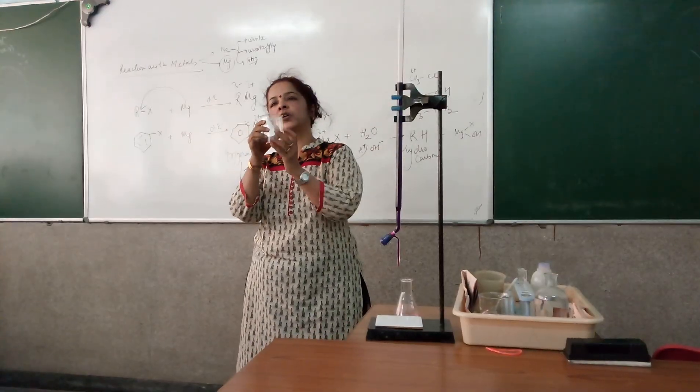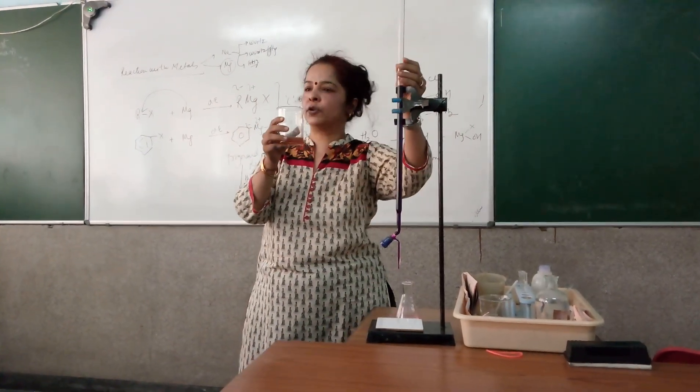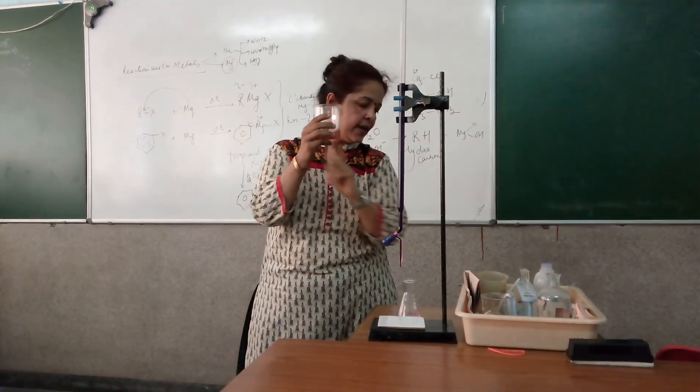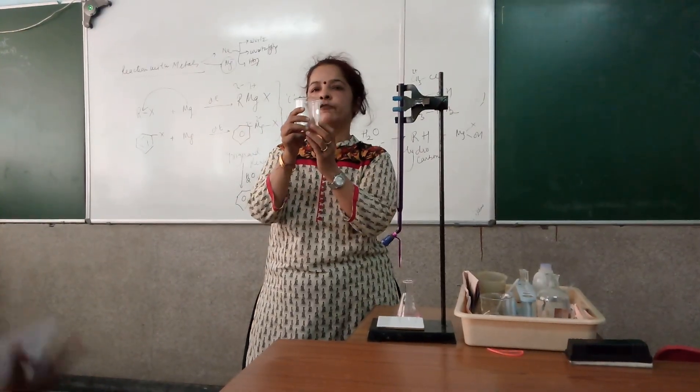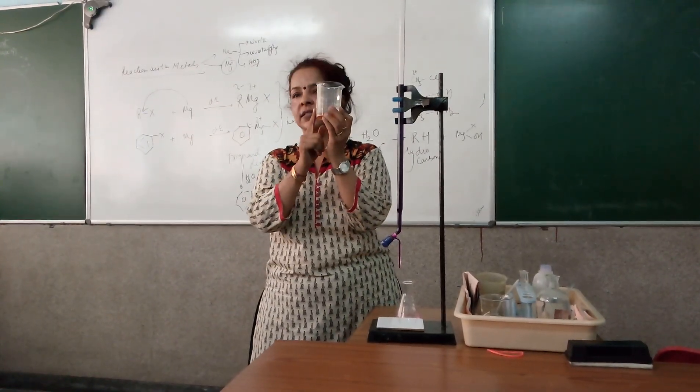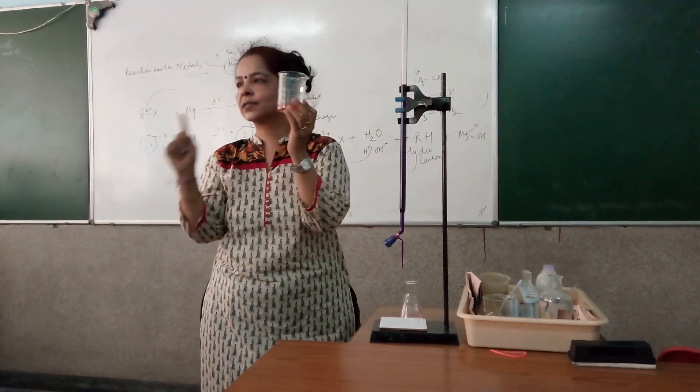I had rinsed my apparatus with water and put the water in it. Then I had rinsed my burette with KMnO4 and added KMnO4 to it. Finally, I had rinsed the pipette with Mohr's salt and added it. This means this solution contains water, KMnO4, and Mohr's salt — no acid.